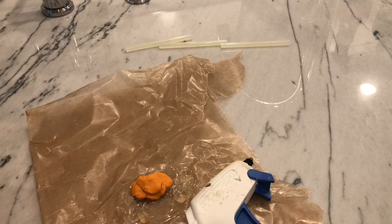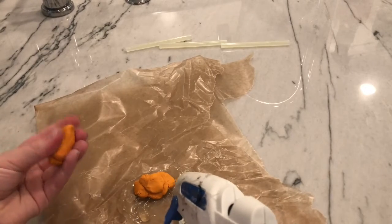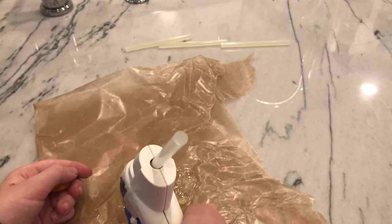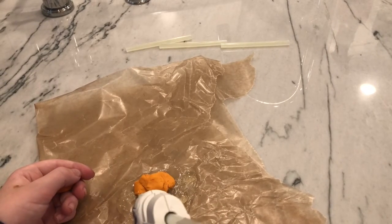While we're doing that — because you can pretty much do that with one hand — just add a little bit of our next layer to the little towers of hot glue.